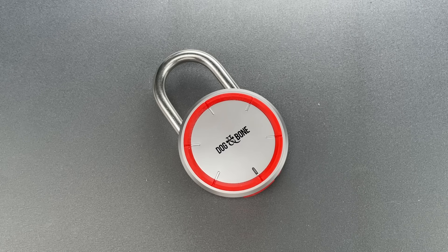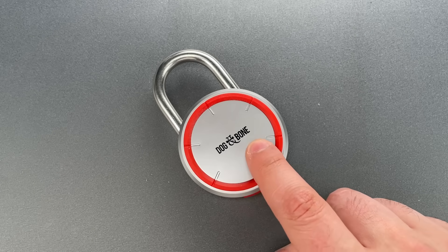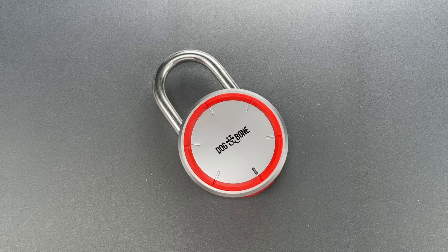This is the Lockpicking Lawyer, and what I have for you today is a great example of why your security is only as good as its weakest link. What you see here is a Dogbone brand smart lock that was sent to me a few months ago by Mason in Goose Creek, South Carolina.